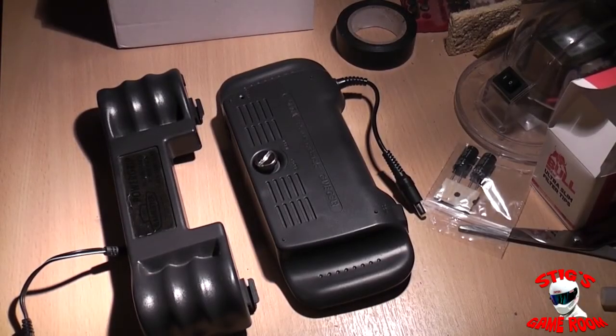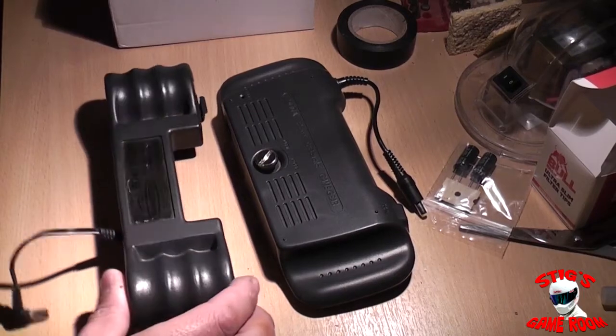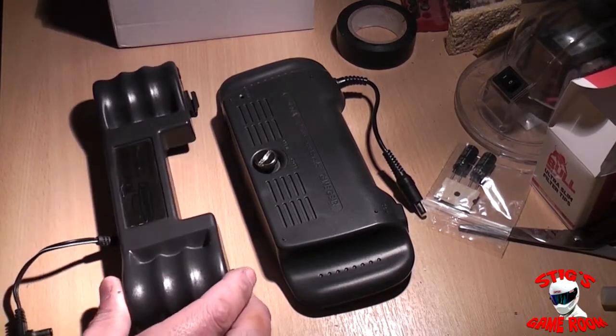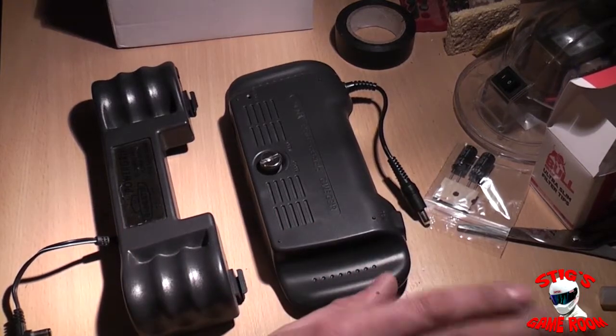Alright guys, back again with another mod video. I'm gonna try and keep this one as short as possible. What I want to do is use one of these battery packs for the Game Gear and upgrade them with new modern batteries.